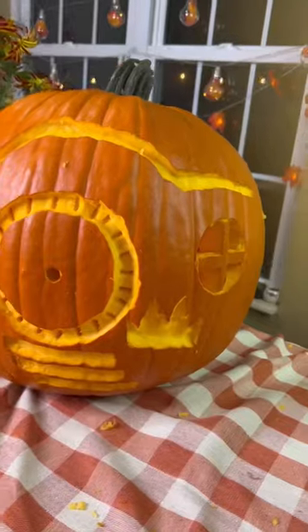Then I realized I definitely wasn't carving deep enough, so I turned off the lights and put pumpkin lights in the pumpkin, and then I could really see what I was doing.